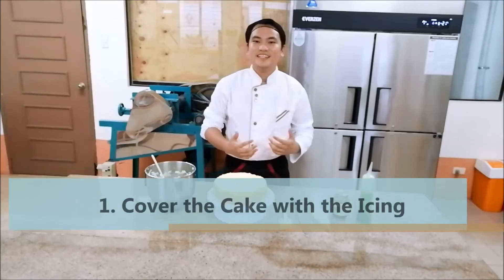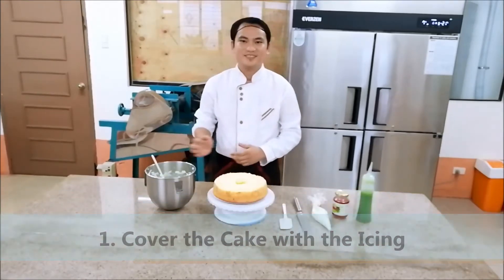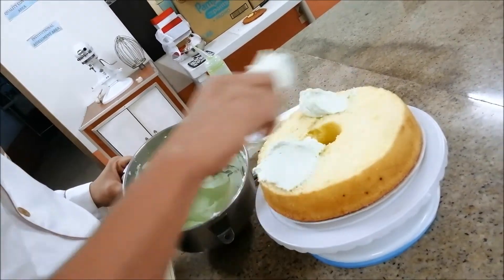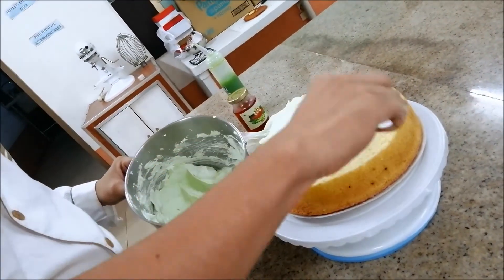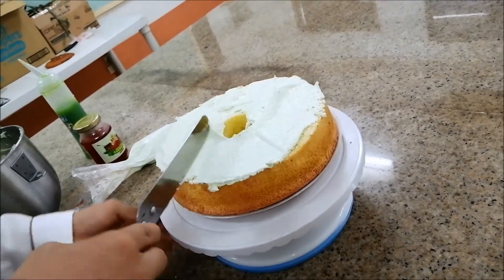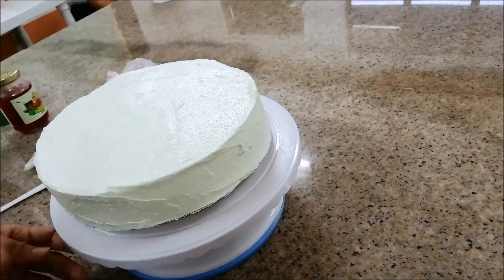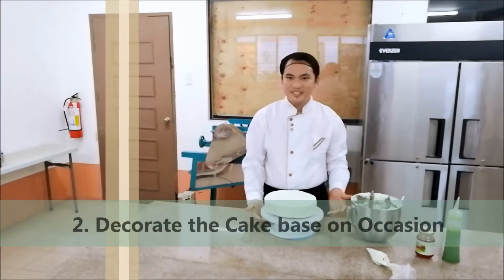Start decorating the cake. The first thing to do is cover the cake with a buttercream icing. And now, we have all covered the cake with butter icing.